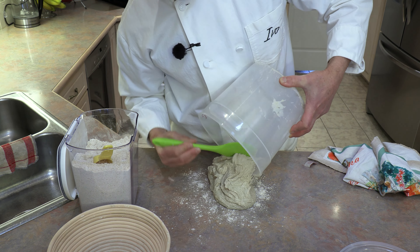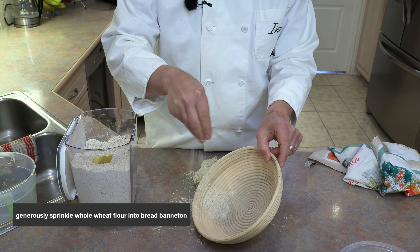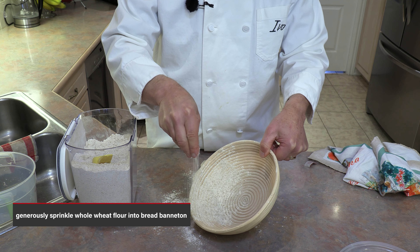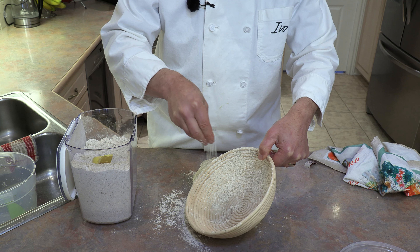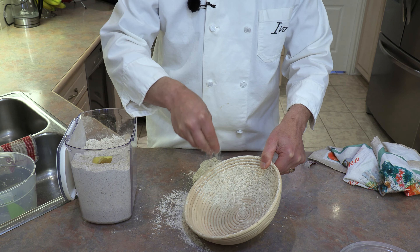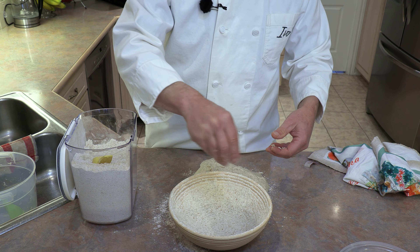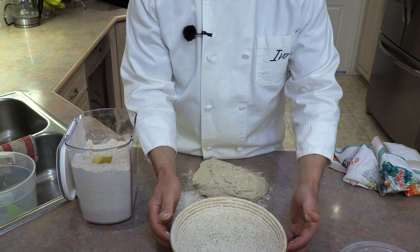Now prepare the proofing basket — a bread banneton. If you don't have one, you can use a plastic cutting board covered with whole wheat flour. I use whole wheat flour rather than white flour in the banneton because white flour absorbs into the dough more easily, whereas whole wheat flour does a better job preventing sticking. Tilt it on the edge so the flour gets into all the cracks and crevices, then a generous layer down the middle.